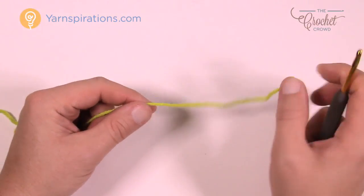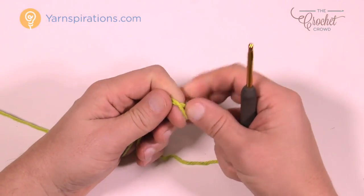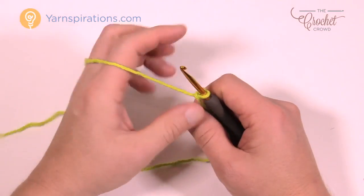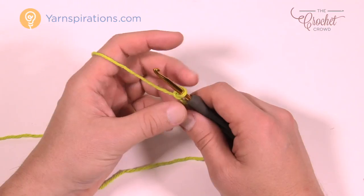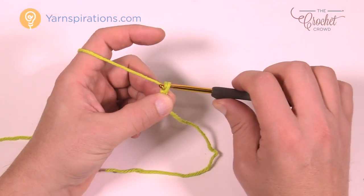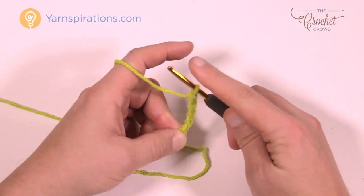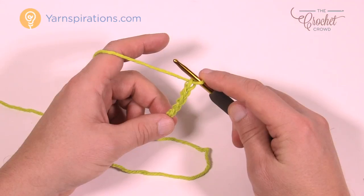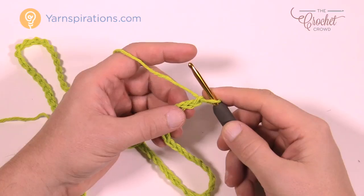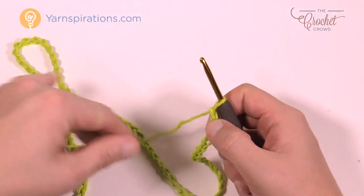To get started, chain the number indicated for your size. I'm doing small today so my chain will be 80 — it'll either be 80, 86, 92, or 98. This keeps the pattern in balance no matter what size you're working. Chain your full count and meet me back here in just a moment. Now that I have my 80 chains done, the repeat pattern will stay in balance for you.